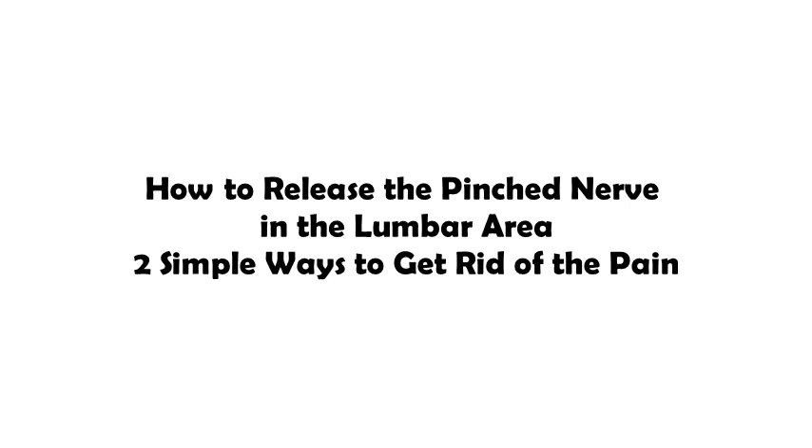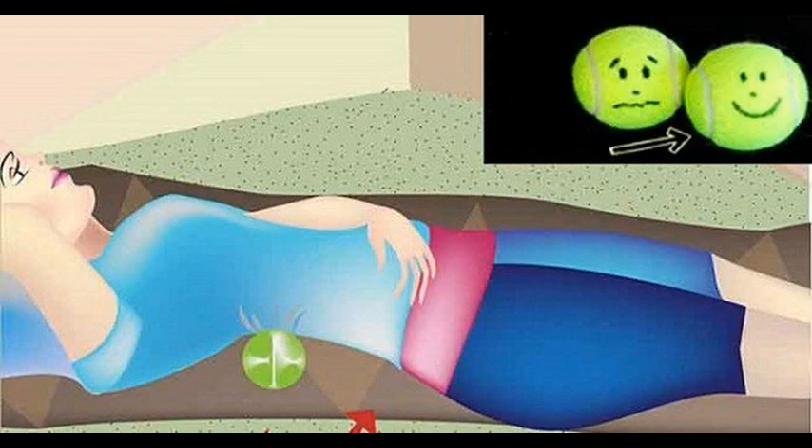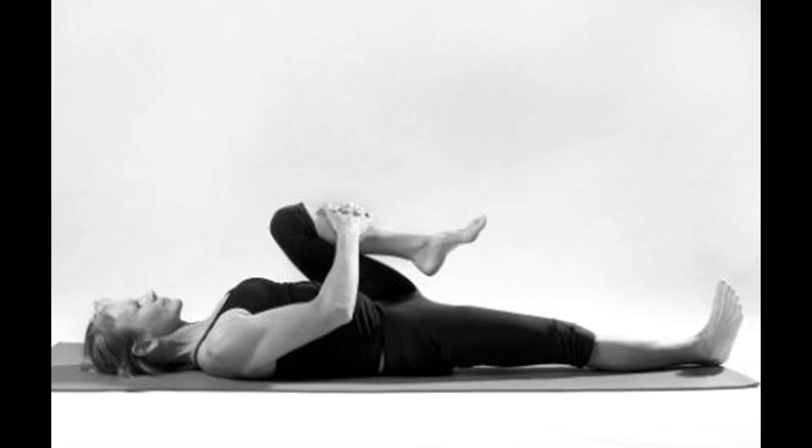How to Release the Pinched Nerve in the Lumbar Area: 2 Simple Ways to Get Rid of the Pain. The lumbar pain spreads along the lower leg below the knee, in the calves, and in the foot.